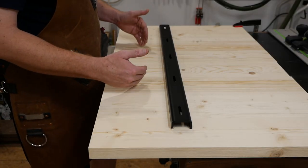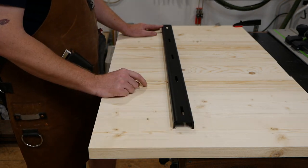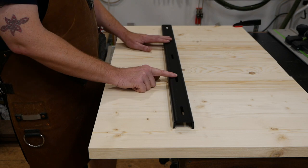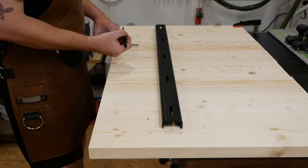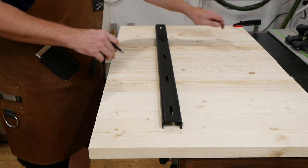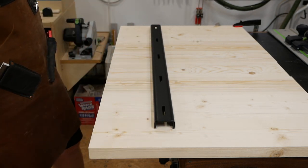The first thing I need to identify is how far from the end the C-channel should sit. Consider where your apron will be if it's a table with an apron — I wanted my C-channels to sit behind the apron. For this demonstration, I want my C-channel to be roughly 5 inches from the end. I'm marking reference lines to keep the C-channel straight when I line it up to trace it. Now I have reference lines and I can line my C-channel up on those and trace it.